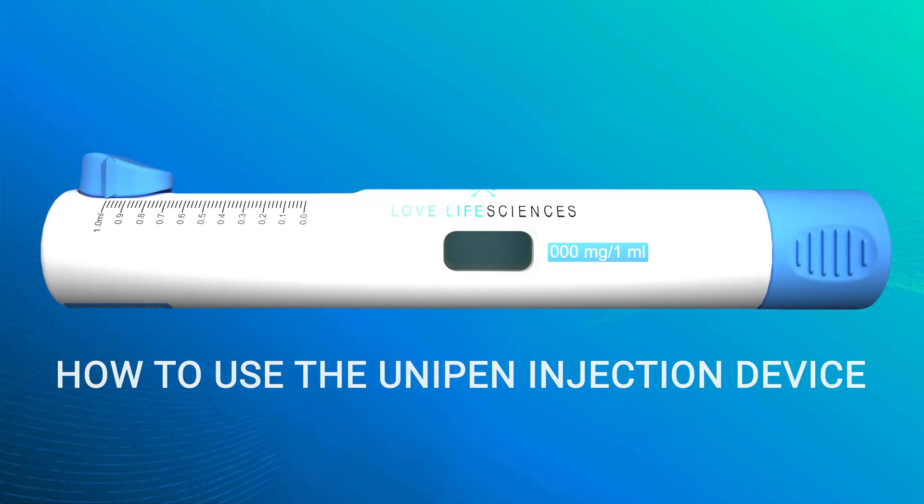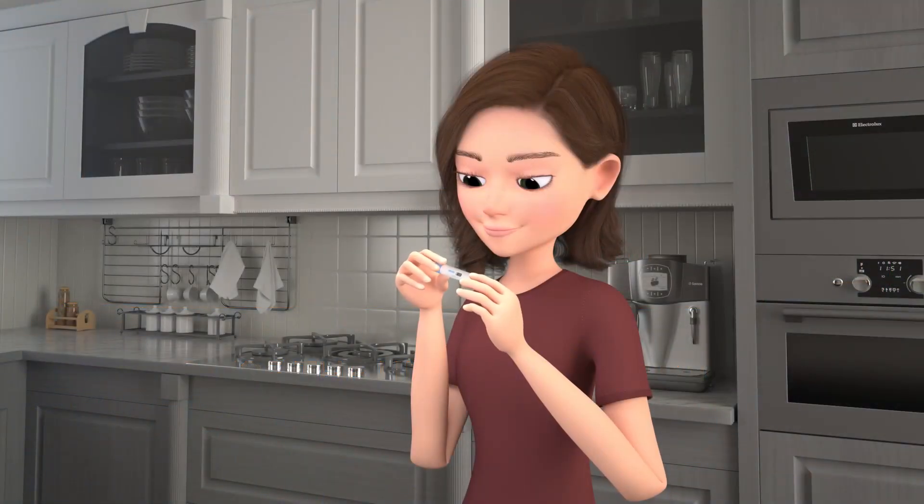This video will demonstrate how to use the UniPen injection device. First, inspect your UniPen to ensure it doesn't appear broken.